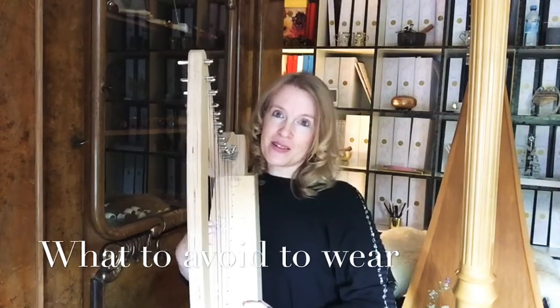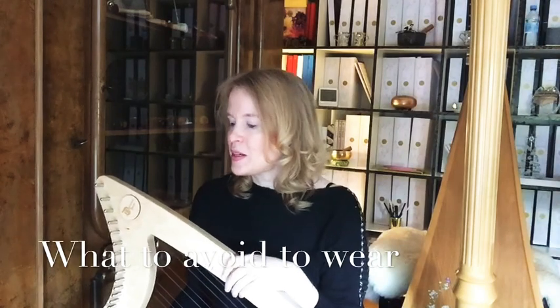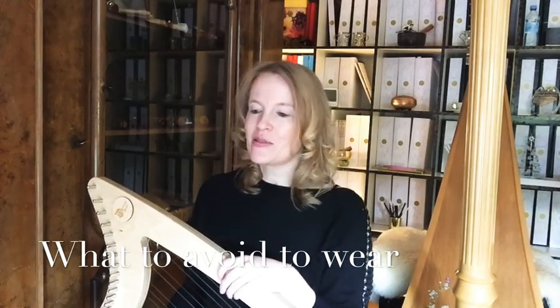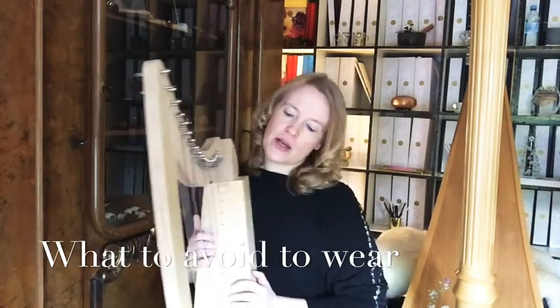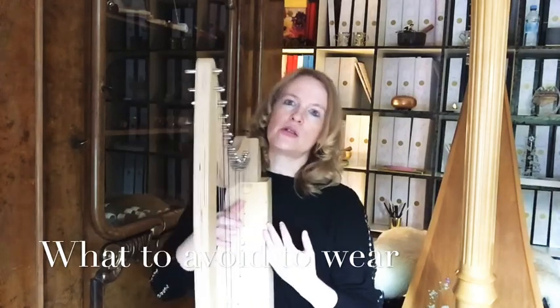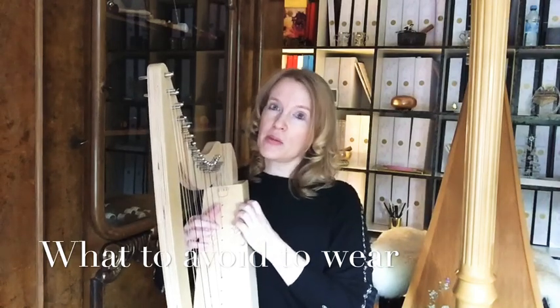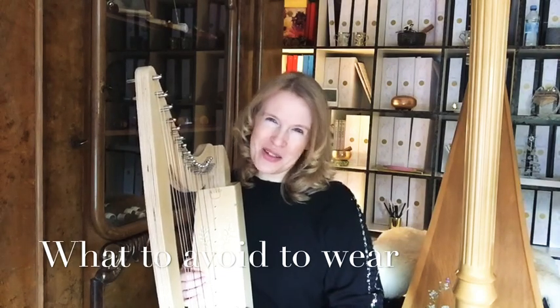Avoid a buttoned shirt. The next difficult thing — for us women or perhaps for men too — is wearing a necklace. Because the necklace sits here, and when you play, the harp is not always in one position — it varies a bit. So it will scratch and it will make buzzing noises. Avoid necklaces. I know that's hard, because I love necklaces, but it is not good to play the harp with them.